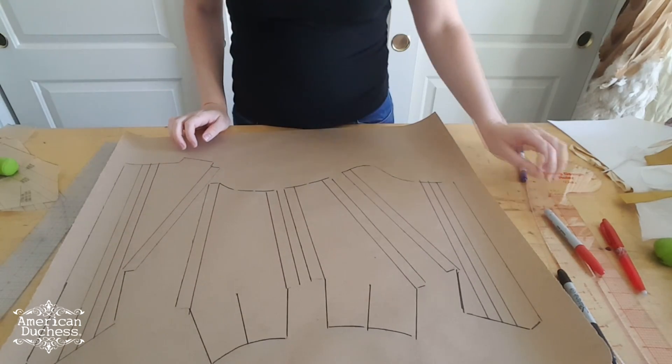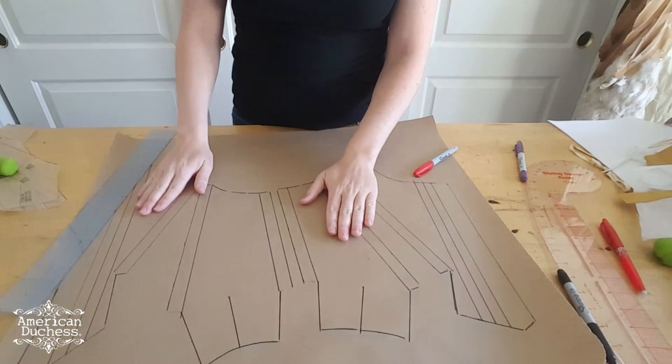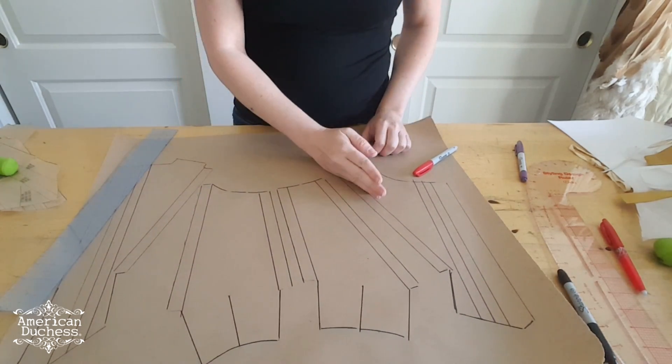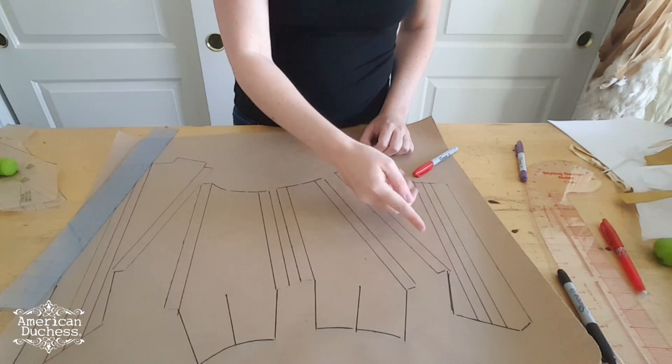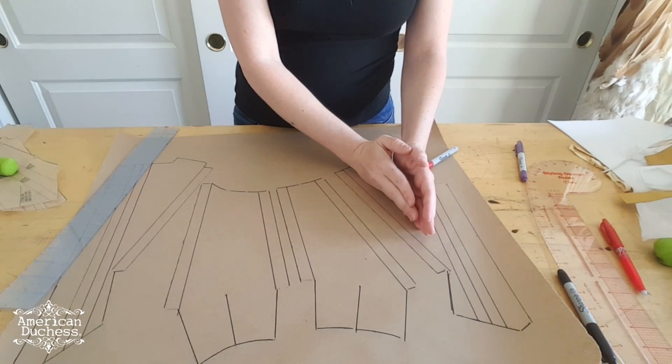For 1740 stays I typically do mostly vertical bones, or the boning follows the edges. On the front piece, of course, we have a diagonal seam. My boning is going to follow that for about half of it and then go straight up and down for the other half.